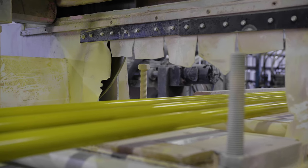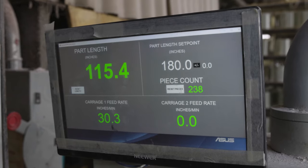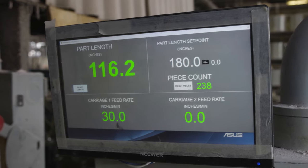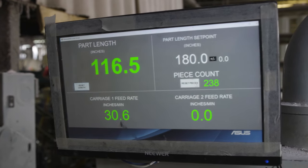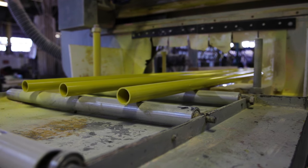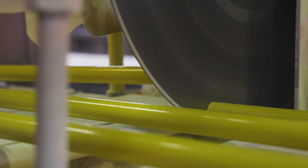The last step in the manufacturing process is cutting. The pultrusion machine will keep an automatic count in lineal inches or lineal millimeters of the output after each cut. As the PLC records the output produced between the cuts, once it records the set cut length, it will activate the saw to generate a new cut of the pultrusion being manufactured.